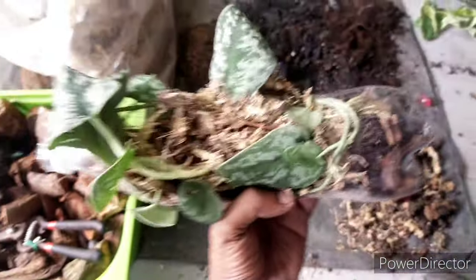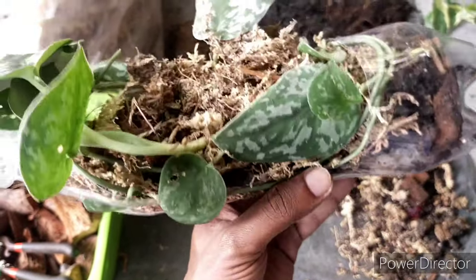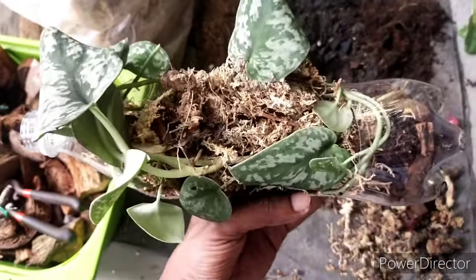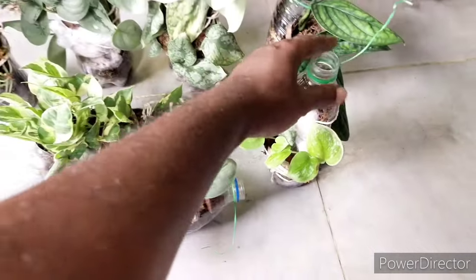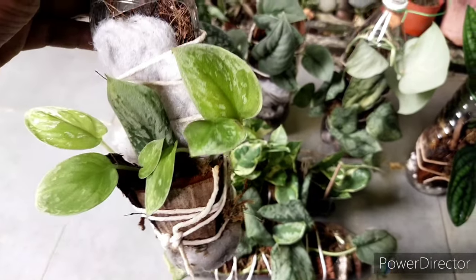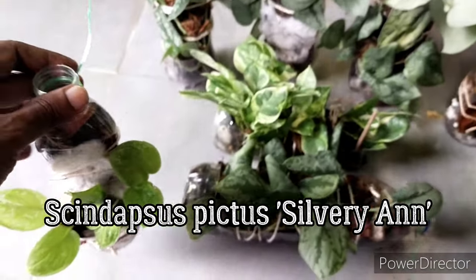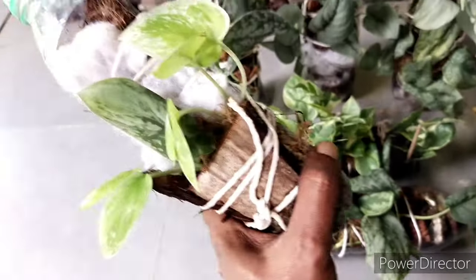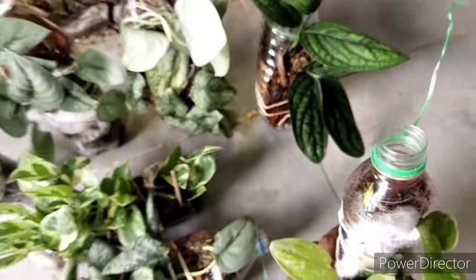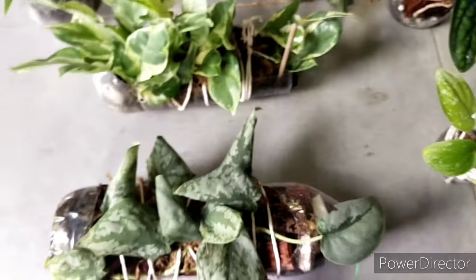I was contemplating trimming it smaller and treating it as an individual plant, but due to space constraints I just want one plant in a single pot. Essentially this is the idea — using this recycled bottle. The cotton fiber seems to hold everything together, and I tie it with string which helps keep all the materials inside without falling apart. These are a few different types of satin pothos I've collected; keeping them tied up in this container keeps the moisture and the plant more stable.